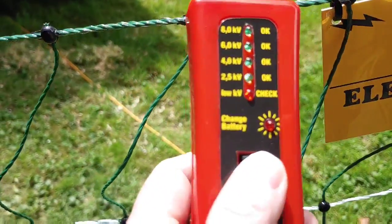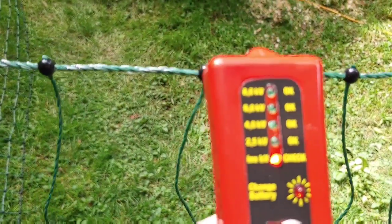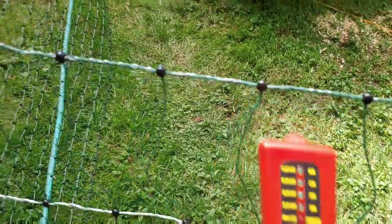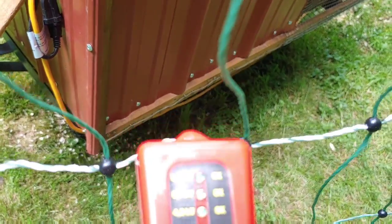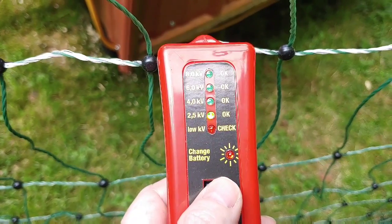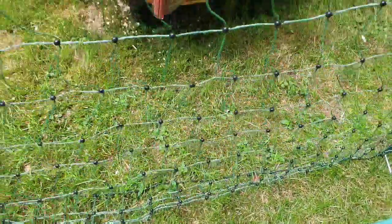Let's see how hot this fence actually is. 2.5 kilovolts is not a lot — will it be enough? This poultry net from Premier 1 was really easy to set up and all the cross connections are hot. Oh, 4.0 — that's as hot as it'll go, I guess.